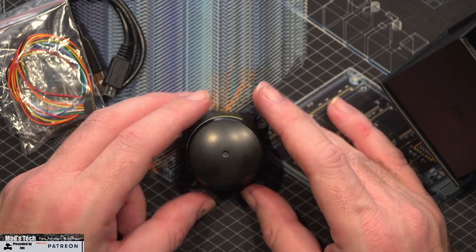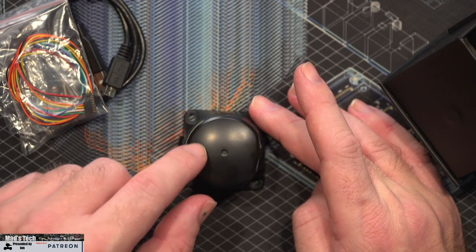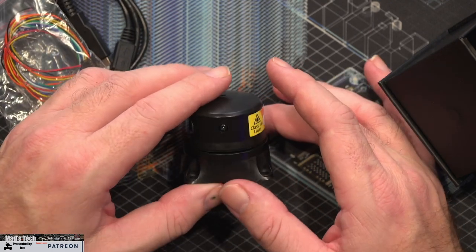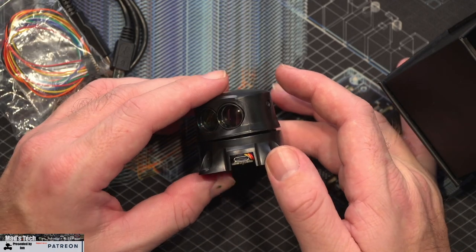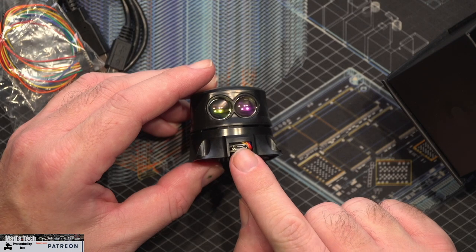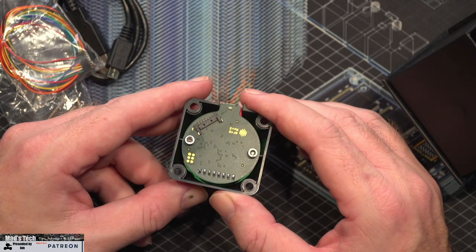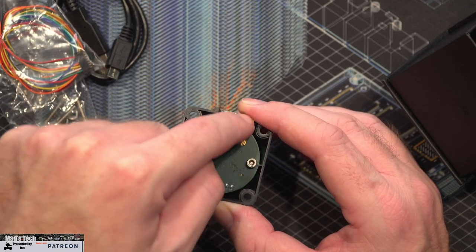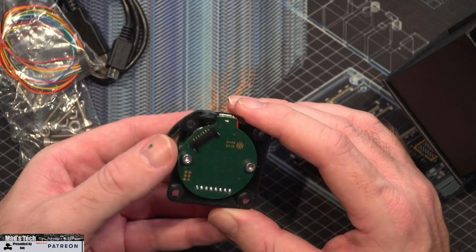Obviously in the box we have the actual LiDAR itself. This is a scanning LiDAR so it has the ability to rotate and actually scan the area you want to sense objects in. Looking around, we obviously have our lasers up here. On the back there is a micro USB port, and on the bottom you've got that connection port with the harness for the I/O for connecting it up to your device.